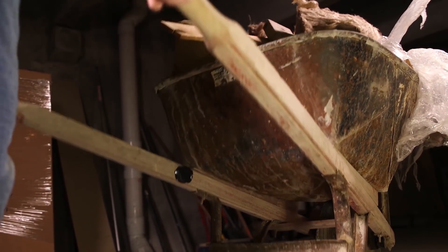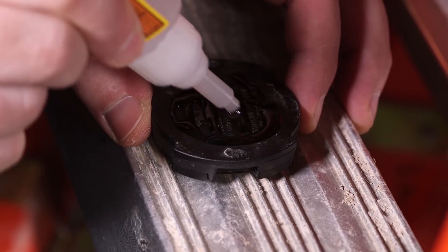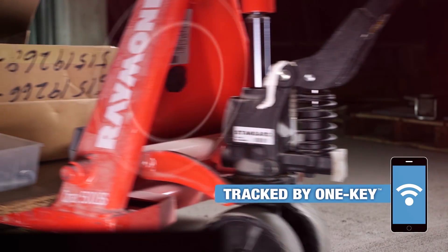We've designed the TIC to be as subtle as possible, with a low profile structure and flat back to ensure that you can put this on a variety of surface types. Tracked by One Key, the Milwaukee TIC.